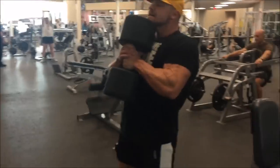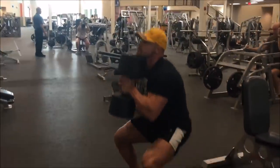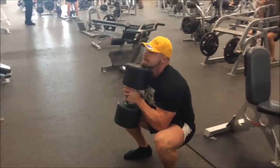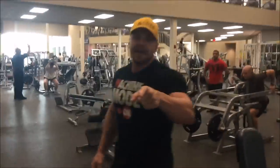I hop on — it's nuts. No shoes on. Alright, we leave some in the tank. We're going to do 10 sets of squats.